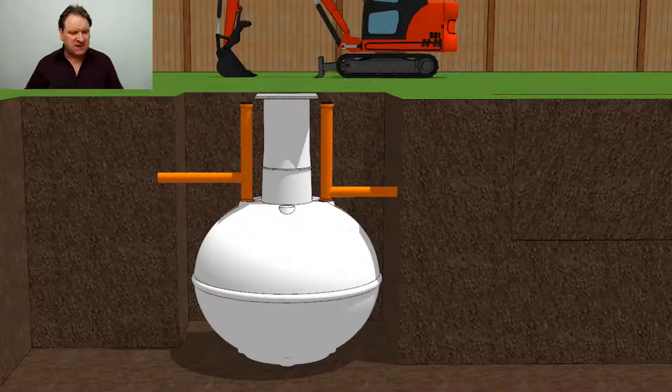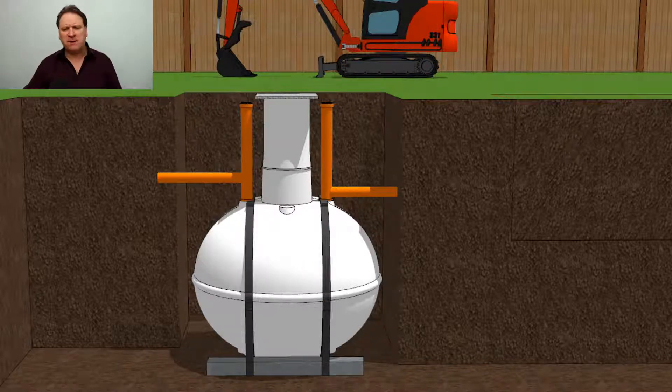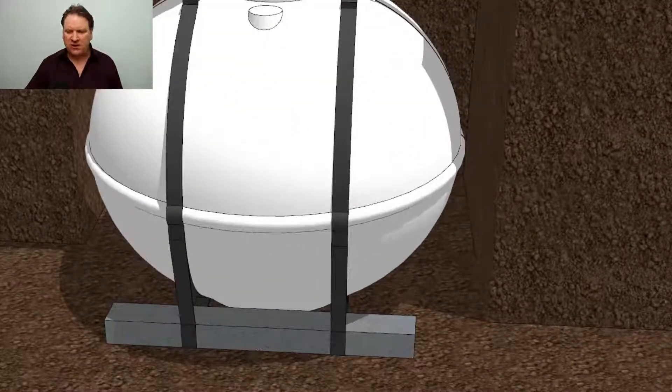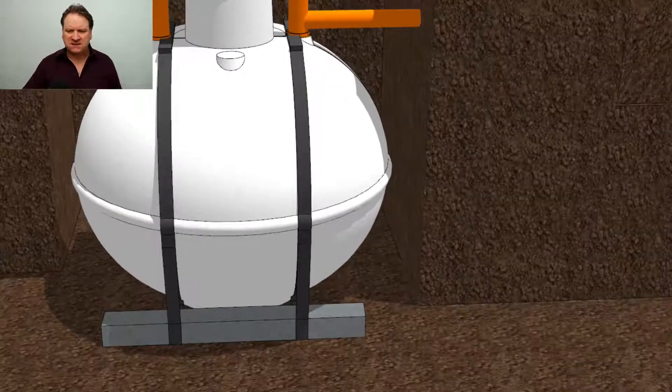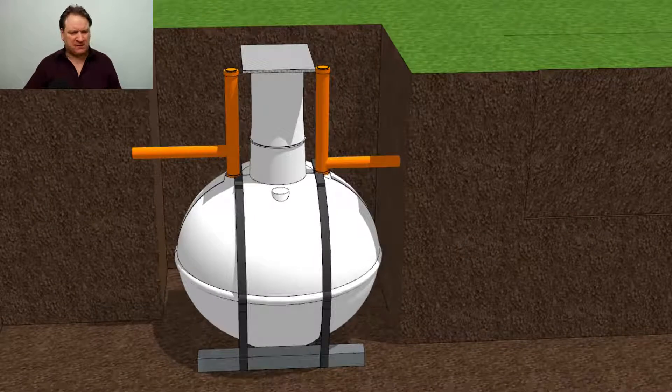One of the first things you need to do is put an anchor around it. The anchor system consists of a concrete lintel held on by straps — you can see the straps here. This is designed to stop the septic tank popping up out of the ground. If it pops up, you could come back to site next morning and find the tank on the lawn. This anchor system stops it rising up if there's a lot of water in the surrounding soil or it rains overnight. Typically they'll cost you anywhere from three to four hundred pounds.